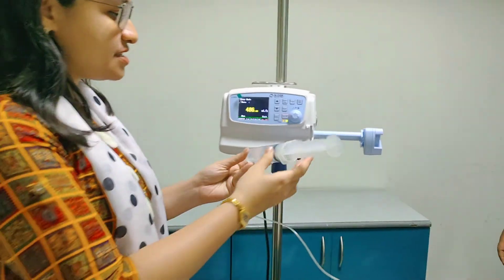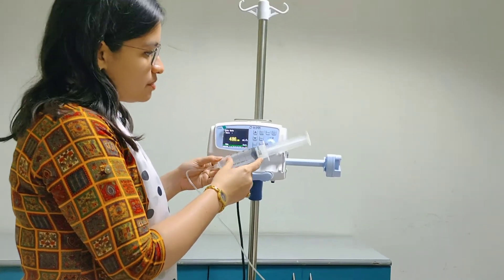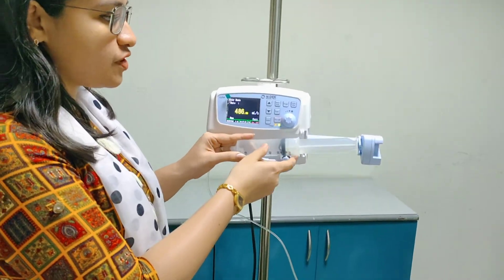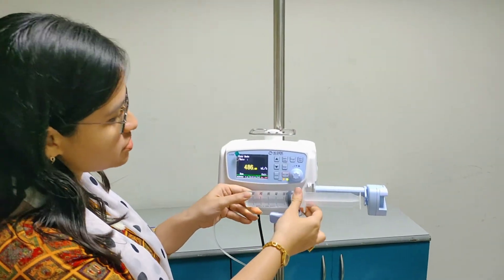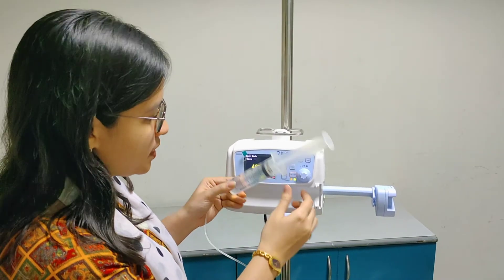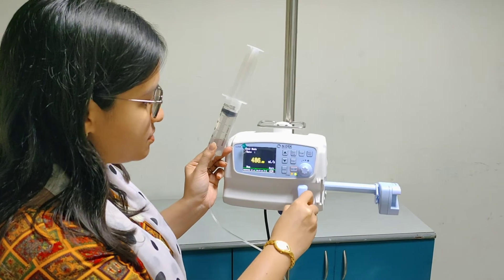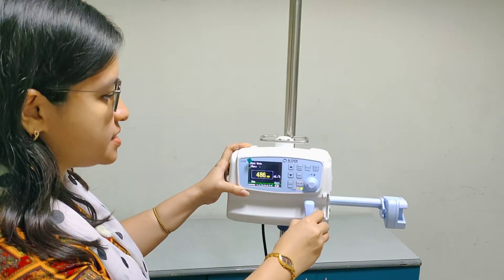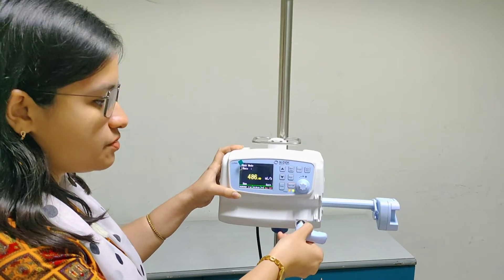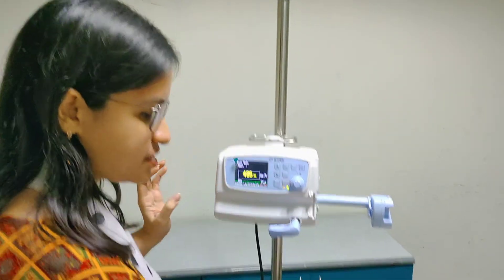Now we will insert the syringe. I have taken here a 50 ml syringe, but you can use syringe volumes from 5 ml to 50 ml, and any brand of syringe is compatible with our syringe pump. This is the syringe holder — it can move either way, this way or this way. Now I will fit in the syringe.